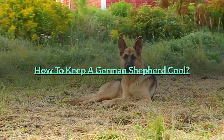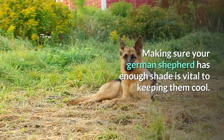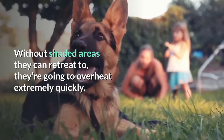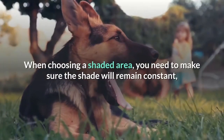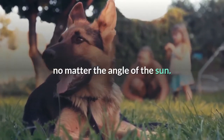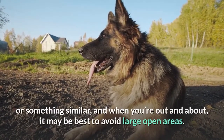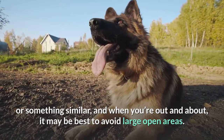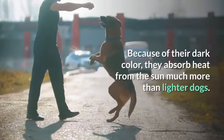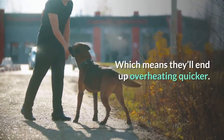How to keep a German Shepherd cool. Make sure they have enough shade. Making sure your German Shepherd has enough shade is vital to keeping them cool. Without shaded areas they can retreat to, they're going to overheat extremely quickly. When choosing a shaded area, you need to make sure the shade will remain constant no matter the angle of the sun. If you don't have this in your garden, then consider setting up a parasol or something similar, and when you're out and about, it may be best to avoid large open areas. This is especially important for German Shepherds because of their dark color — they absorb heat from the sun much more than lighter dogs, which means they'll end up overheating quicker.